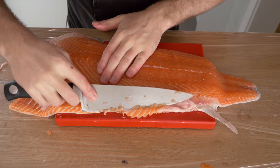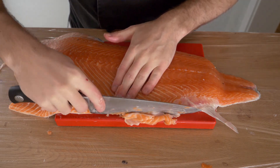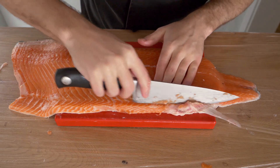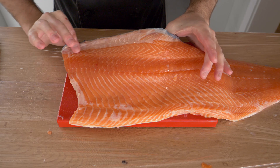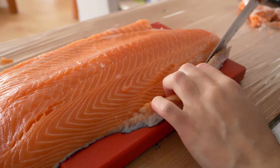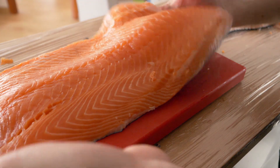I'd definitely recommend getting a bigger cutting board — the reason I don't have one is lack of space, but cutting fish like this on a tiny cutting board is a little ridiculous. Along the top of the fillet, you also want to clean off all the white fat from where the dorsal fin was, just slicing that top piece back.